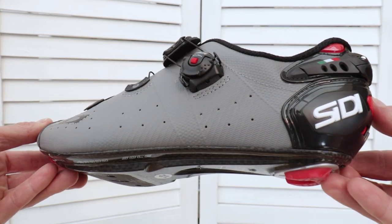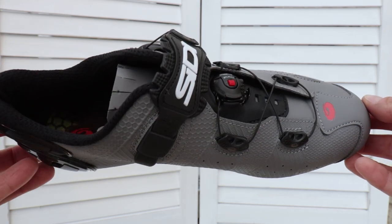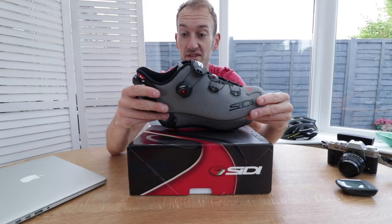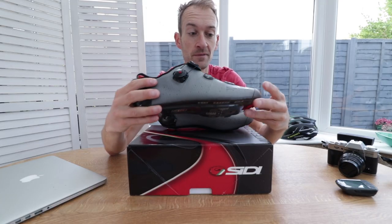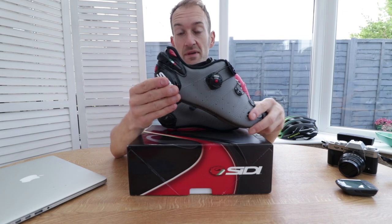They're using a new microfiber material in the construction of the shoe. It's a one-piece design with stitching in key areas to reinforce it. There's an interesting textured surface and channels that look to reinforce the closure system as well, giving it a distinctive, unique appearance.